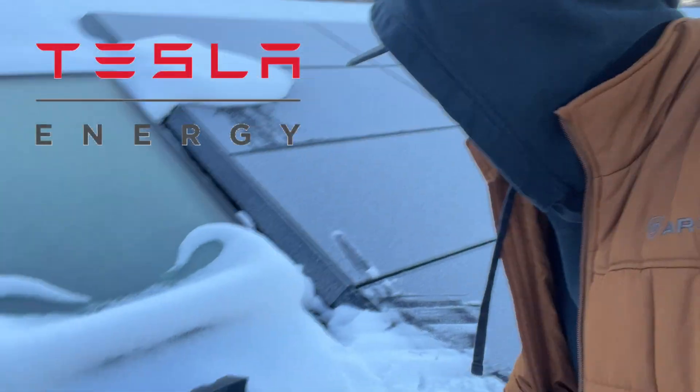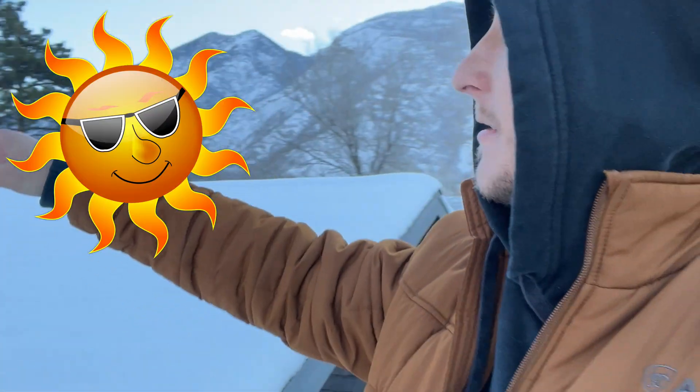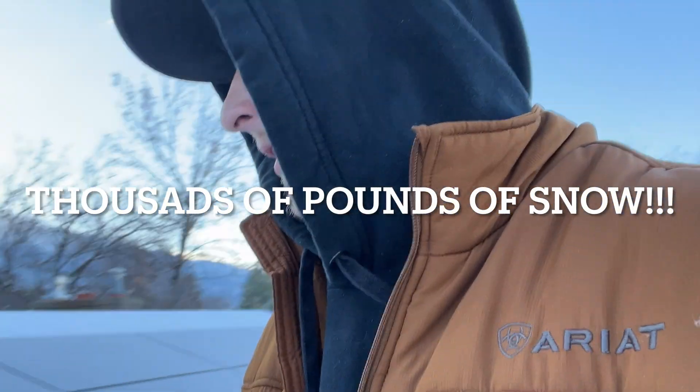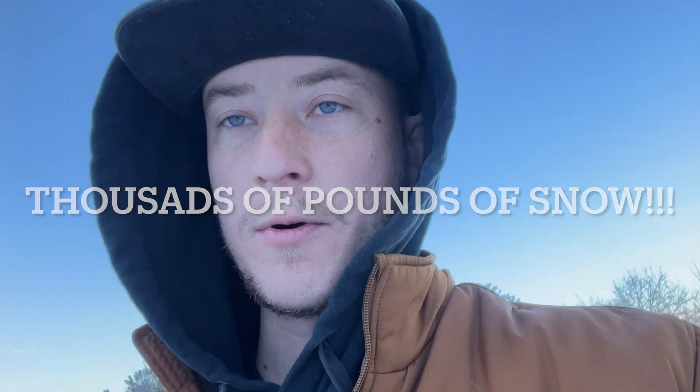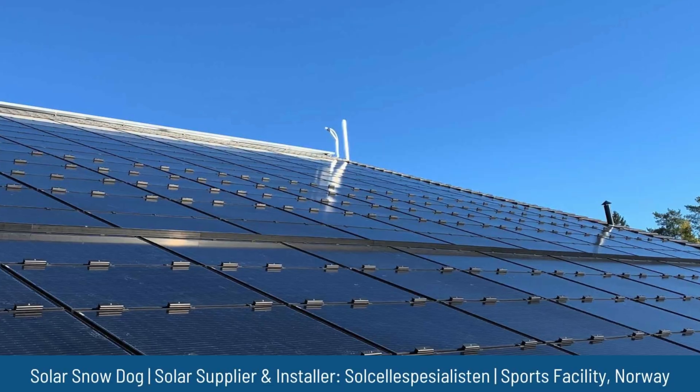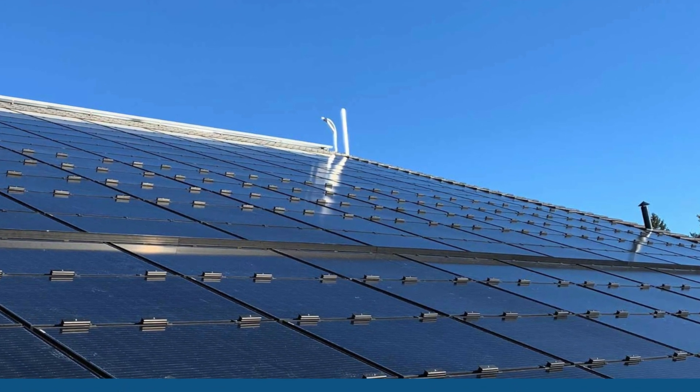I got solar panels installed by Tesla and there's a major issue. When snow covers the panels and it starts to warm up as the sun comes up over the mountains, it heats up the panels and the snow just avalanches off. So today I'm going to install a product called Snow Dog from Alpine Snow Guards — it seems to be the only product on the market that fixes this problem.